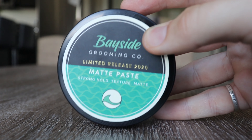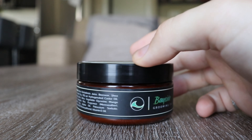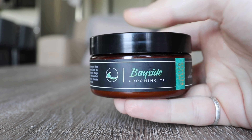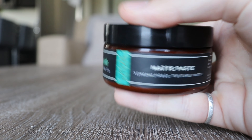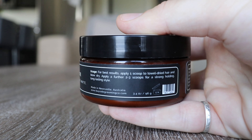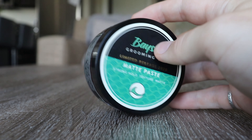Packaging: Bayside Grooming's limited matte paste is held within their standard jar — nothing different compared to their clay or their unorthodox water-based pomade. Looking at the top logo, it's beautifully crafted and clean. It's a classic pomade design — straightforward. The top logo tells us it's a matte paste, strong hold, gives texture, and it's matte.